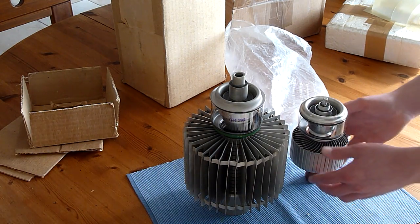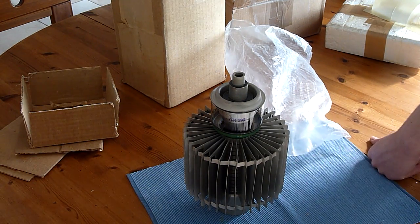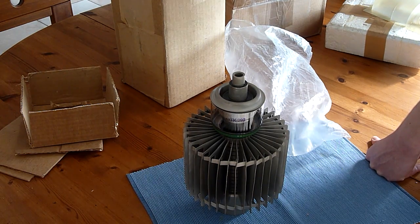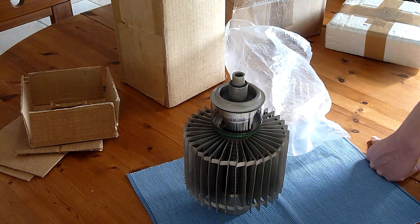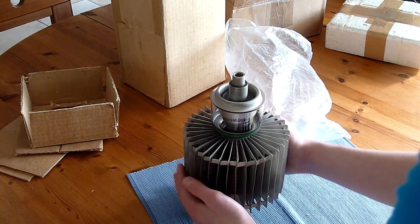To prevent damage, I'm going to put the GU-40B back into its box.